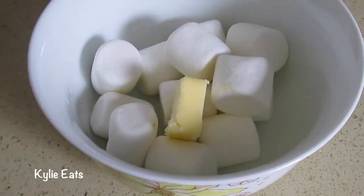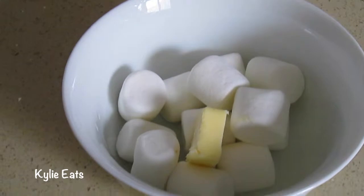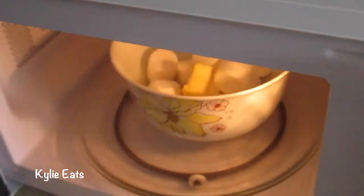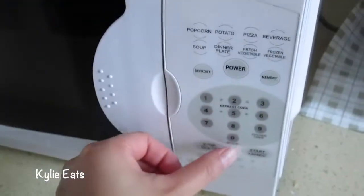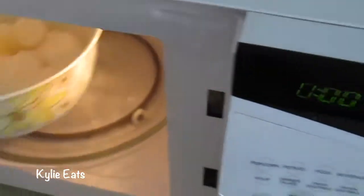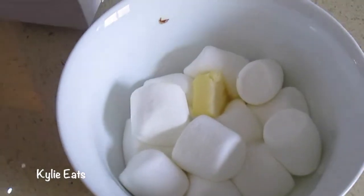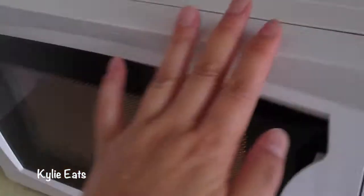We have one and a quarter cups of marshmallows and one tablespoon of butter. We're going to stick it in the microwave for 20 seconds. After taking it out, we stir it — it's not quite fully incorporated yet, so we're going to stick this back in the microwave for another 20 seconds.